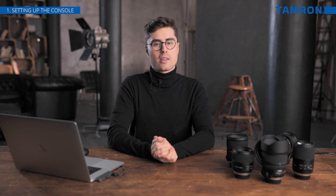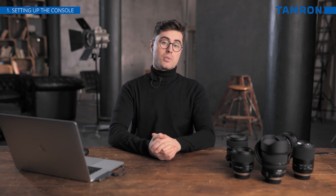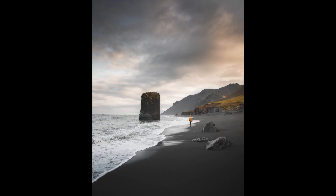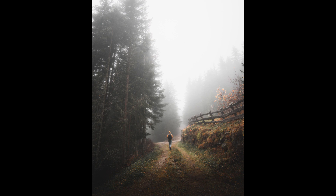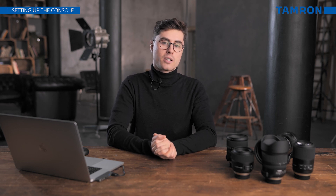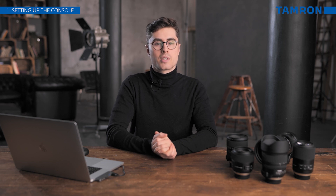To further understand the need of a tap-in console, it's important to realize that different photographers have different needs. As an example, I mainly shoot landscape photography, and when you look at some of my recent work, you will see a lot of wide-angle photographs where the focus point is at infinity, whereas someone shooting products with a macro lens in the studio will have a completely different set of needs in terms of focus. Customizing your lens for your own requirements, together with fixing potential front or back focus on your DSLR camera, can be vital to achieving the results you desire.